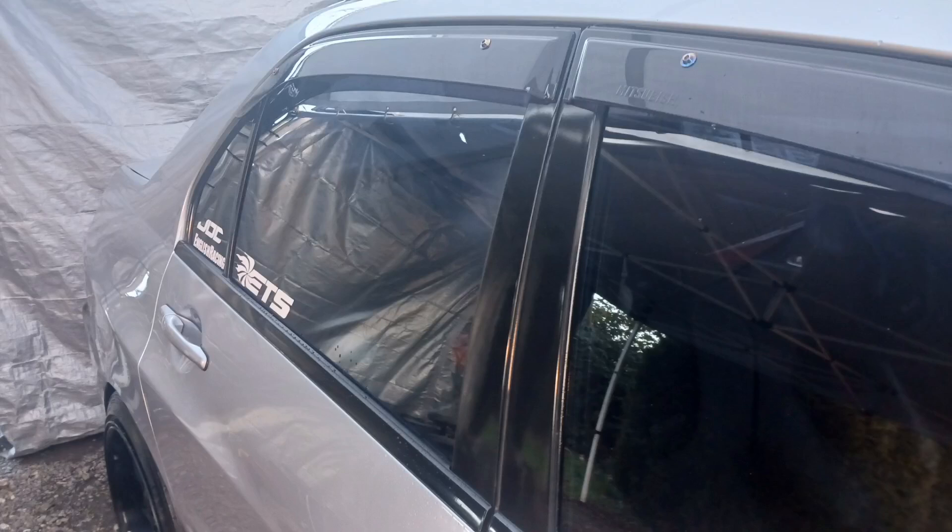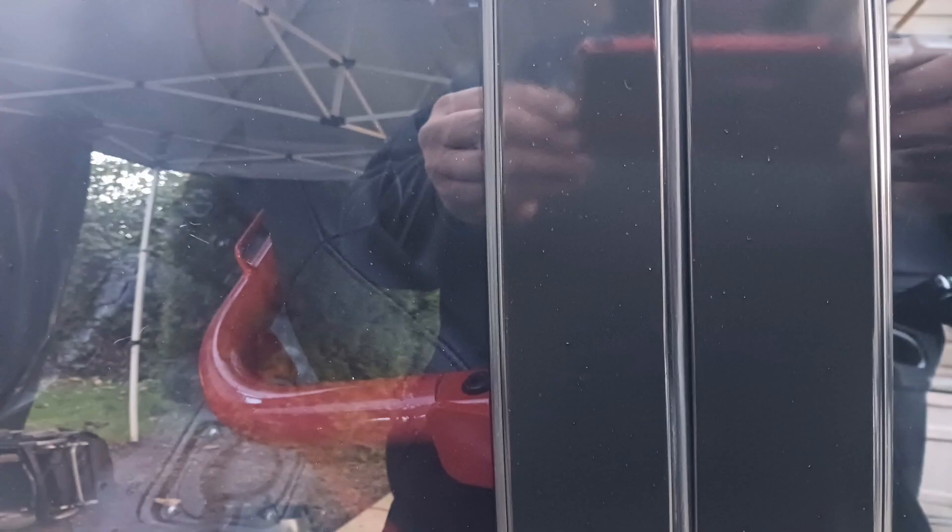Yo, what's up YouTube, hope everybody's doing good. I just wanted to share some pictures of the new trim pieces in the center after buffing them and polishing them. I'd say they came out pretty good — you can see the reflection pretty nicely. Same thing with the trim piece.